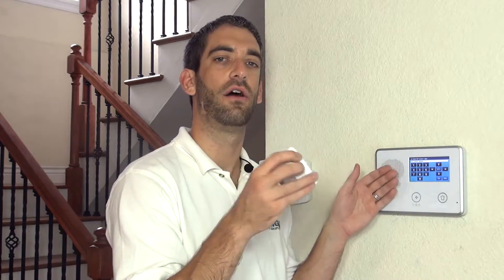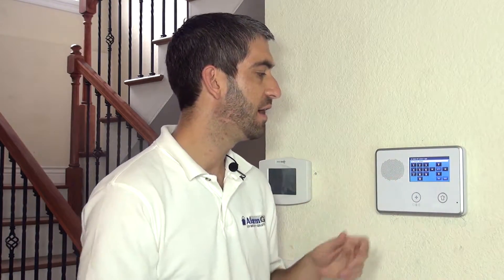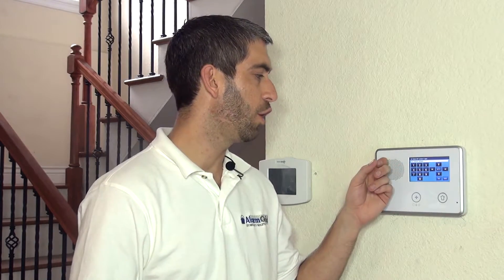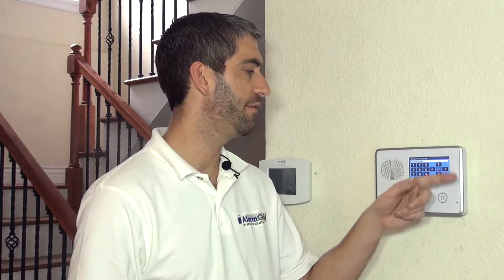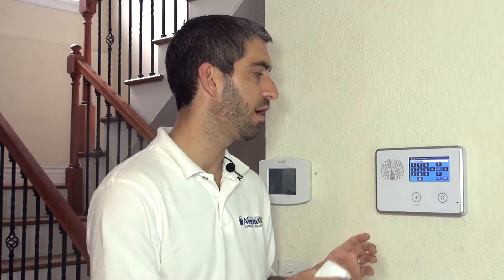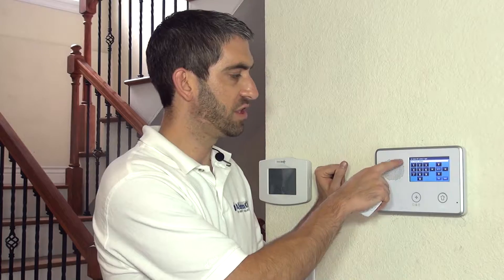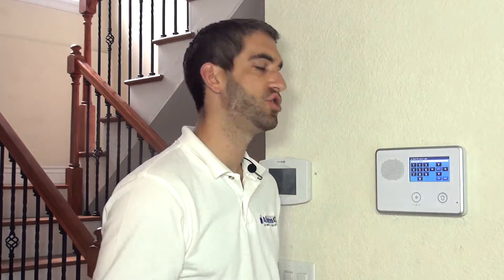Interior follower is a more secure option and what most wireless motions use. It means it's going to be an instant alarm as soon as the intruder passes in front of the motion. However, 'follower' means that if an entry exit zone is triggered first, it will follow that delay. For example, if this is in your living room and you enter your front door, round a hallway, and pass through the living room to reach your keypad — the panel, put into delay mode by the front door, tells the motion to follow that same delay. So you won't have a false alarm. Motions looking directly at a delayed door use zone type 10, interior with delay, because the door opening triggers the motion before it can follow.